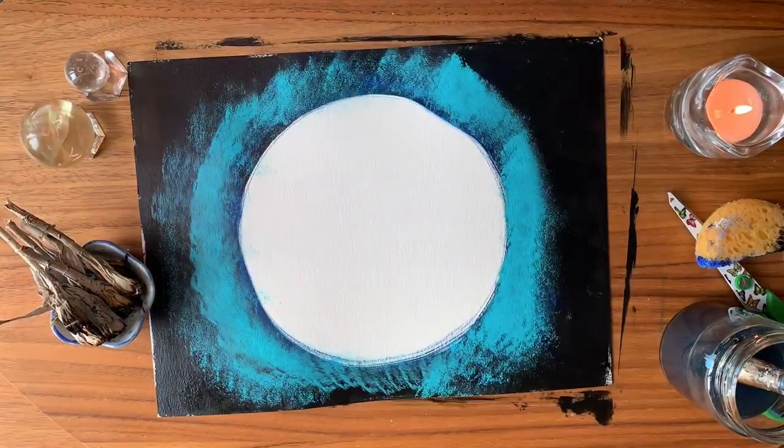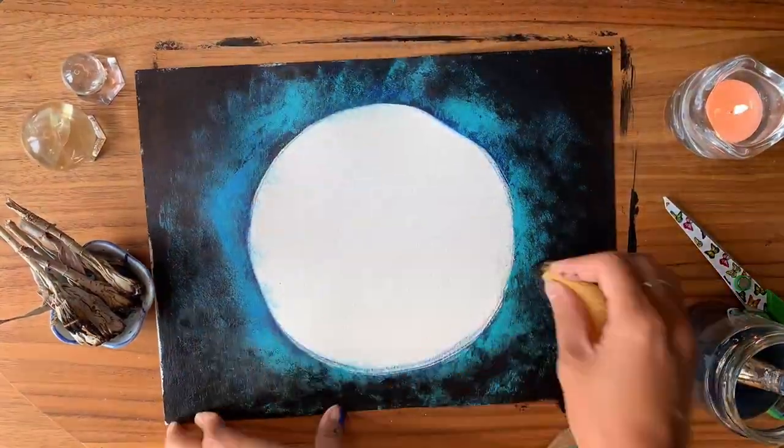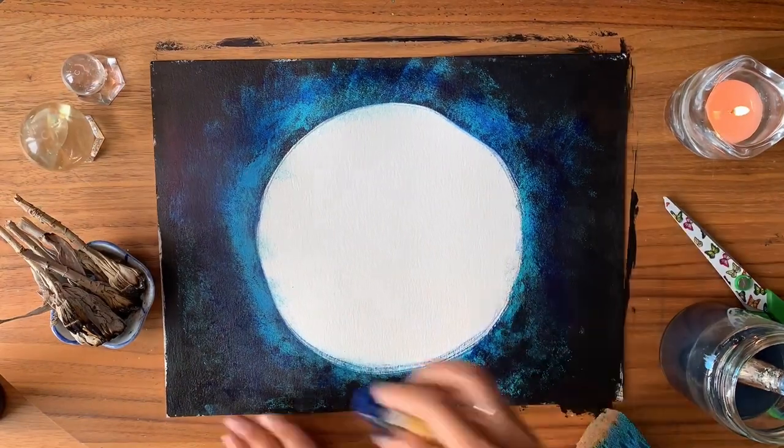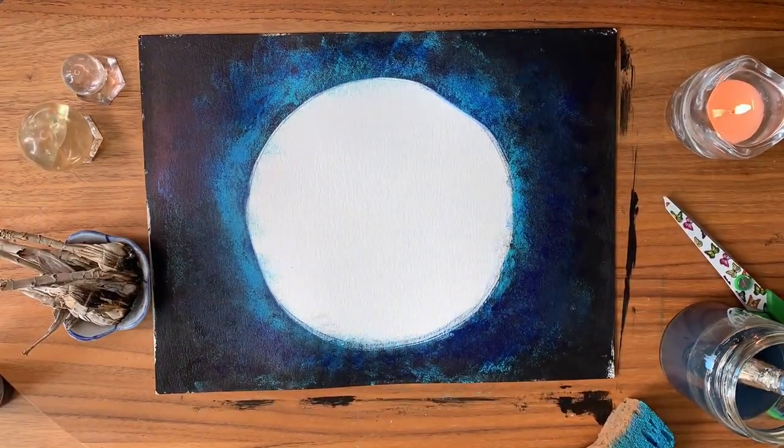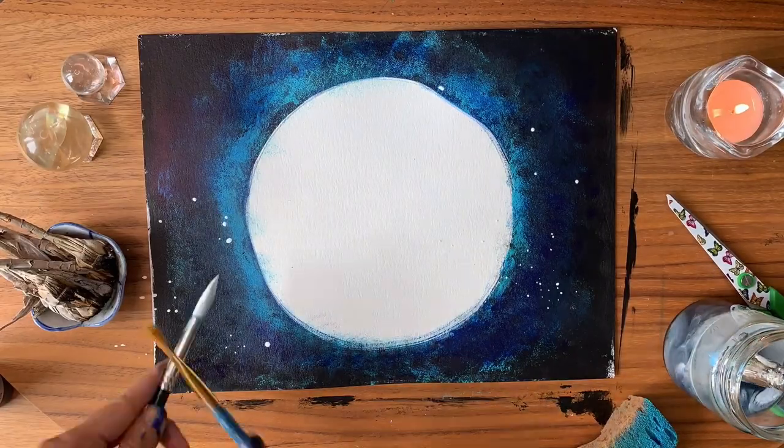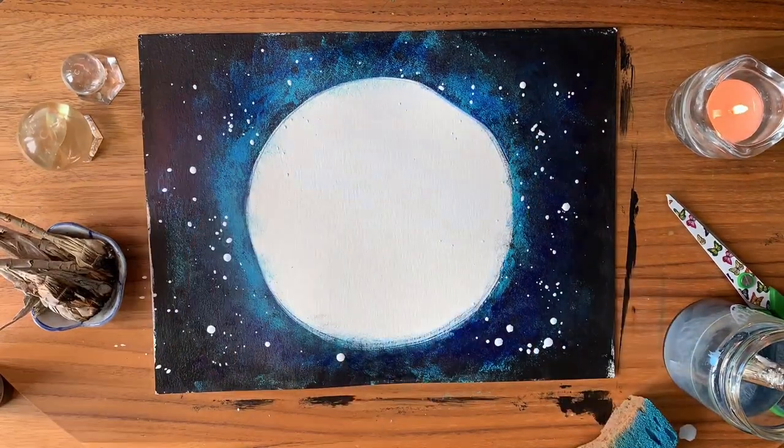Sponge on the colors mindfully and slowly. Let yourself relax and enjoy the blending of the colors. Remember to breathe. Add splatter to create a cosmic effect.